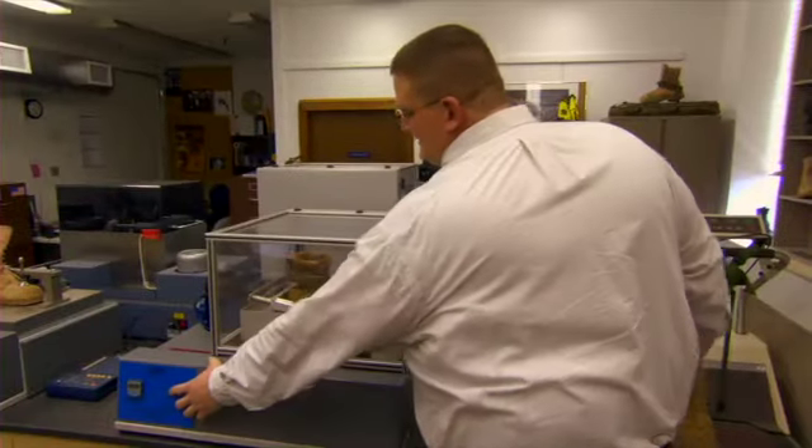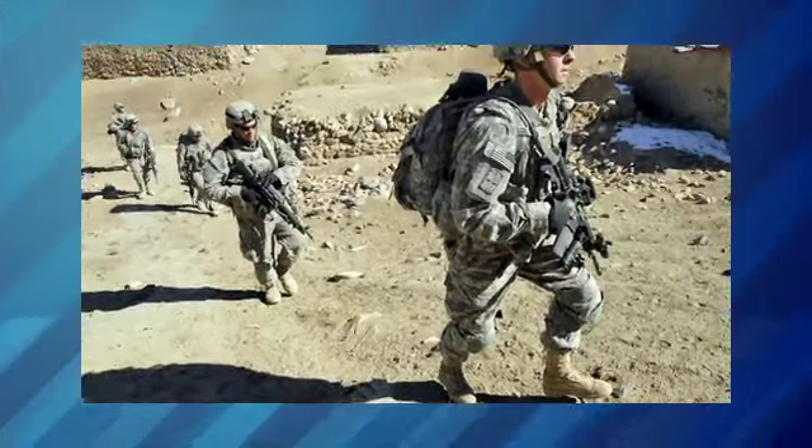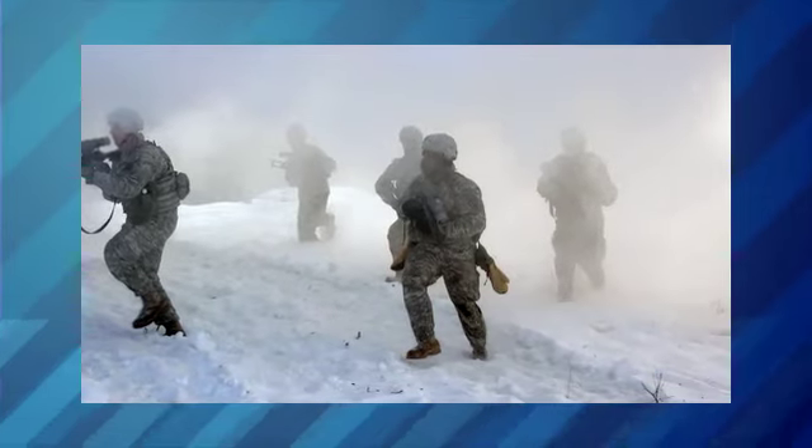In the footwear lab, Mike uses equipment to simulate stresses on the boots before he sends them out to the soldiers for field testing. We always work to make sure that we have an item that's going to perform before we actually field it in mass out to the soldiers, because we want to make sure that it's going to hold up quality and performance-wise.